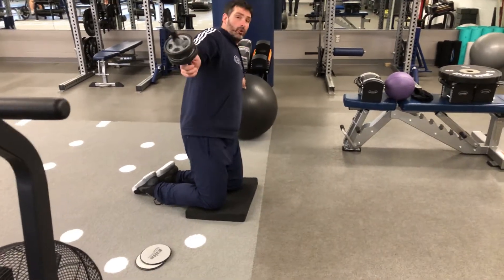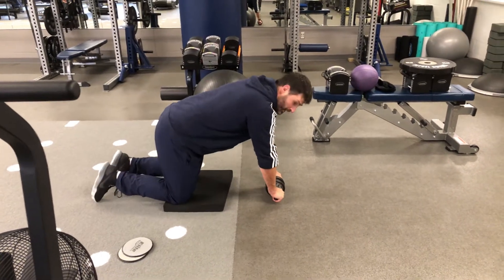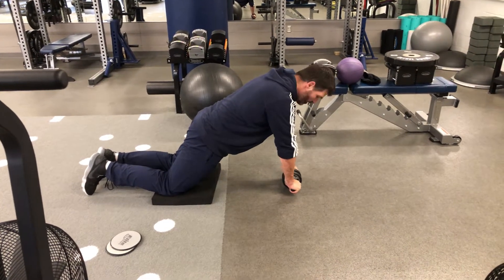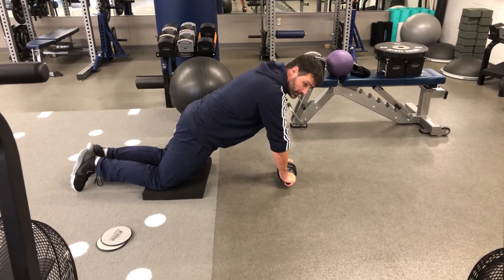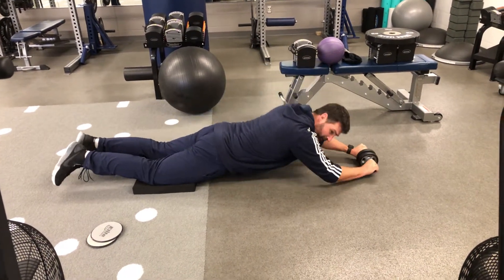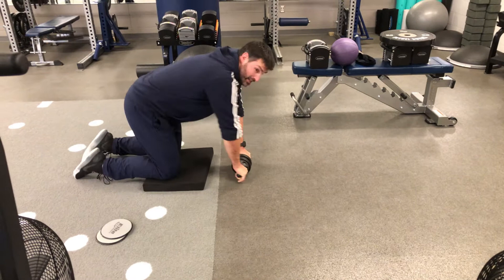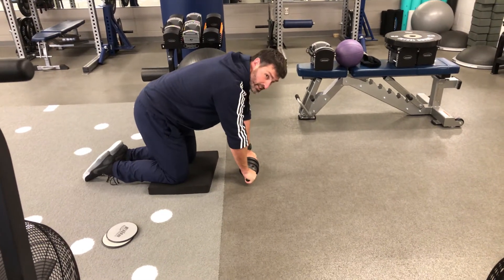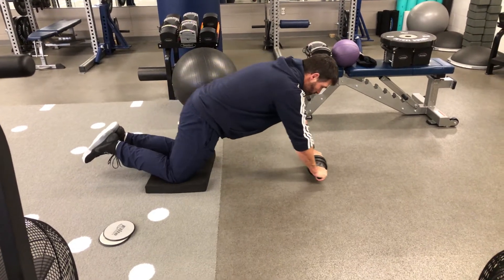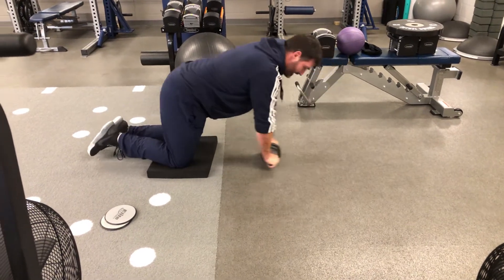Now, if you're ready, you're going to progress into the ab roller, and the only difference is it's going to lay you down. Create that straight body with your hips, your knees, and your shoulders. Then you're going to roll out, and most importantly, keep those ribs tucked into your pelvis. If they drop, your hips are going to hit first and you're actually hurting your lower back by hyperextending it. We've got to keep it tight, and the only thing that should be touching is my nose — if my nose touches, I know I'm doing it right. So release out, nose touch, pull it back in, and back up.